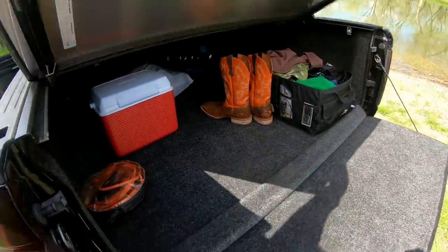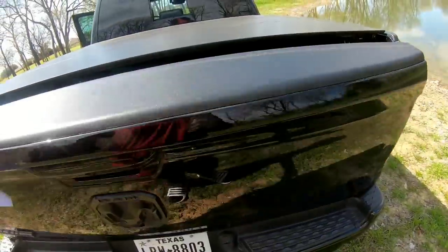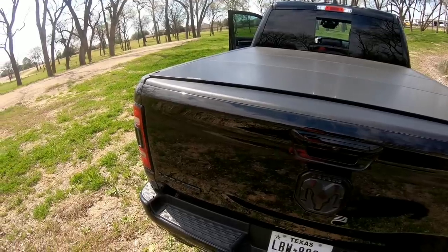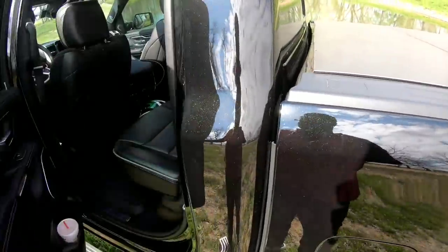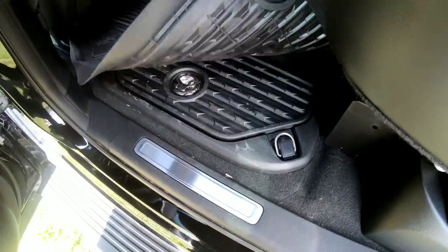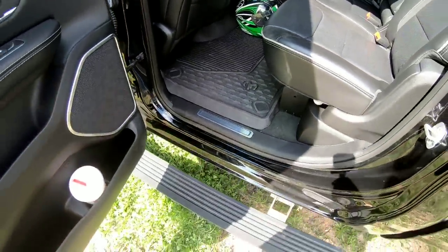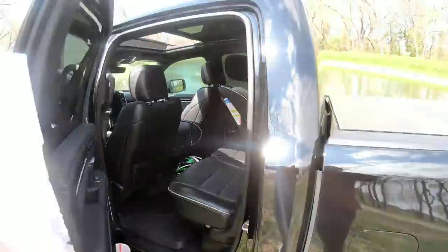Everything I've got — minus the BedRug and the Lomax cover — has been relatively pretty cheap. I haven't had any issues with any of this stuff so far, and everything is working the way I wanted it to. One more thing inside: the storage locks — the storage pin. This has been working great. It's unlocked right now, but I have a key and can lock it up tight. Sometimes I keep purses or valuables in there when I can't take them anywhere else — it's a real cool temporary lockbox solution.